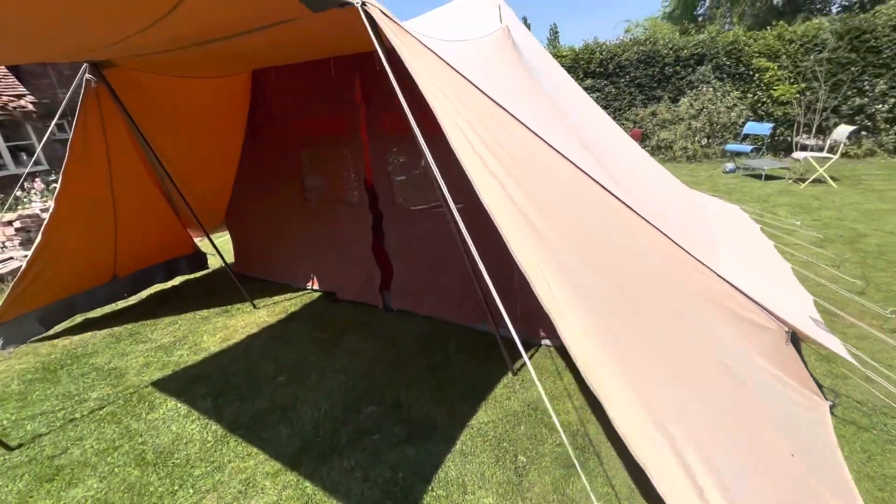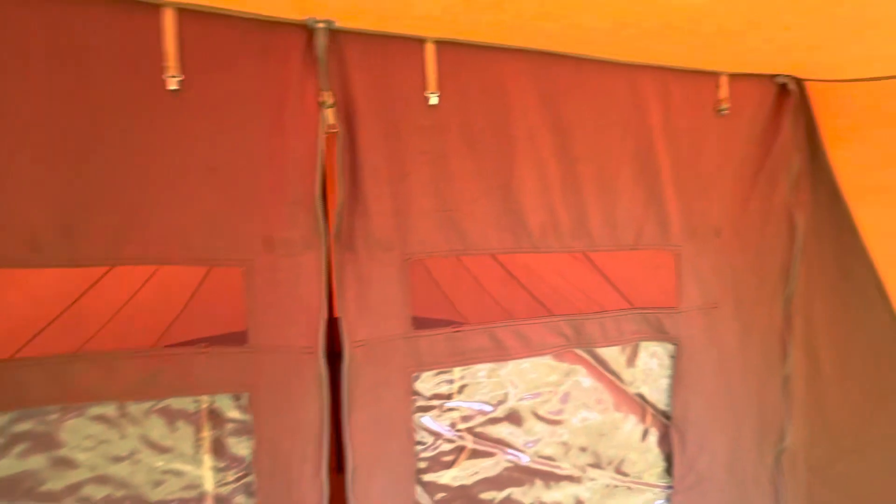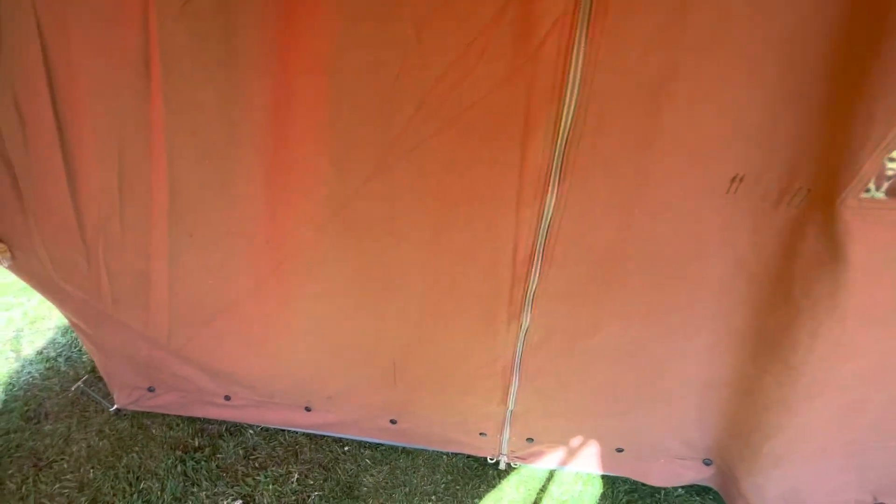Back to the other side — poles all decent, lines all good, no marks or anything on the front here. Usual windows with the mesh above, all perfect, zips all good. Really nice covered seating area. These doors can both be opened and rolled up, with little hooks to secure them up, so you can have the whole front of the tent open.